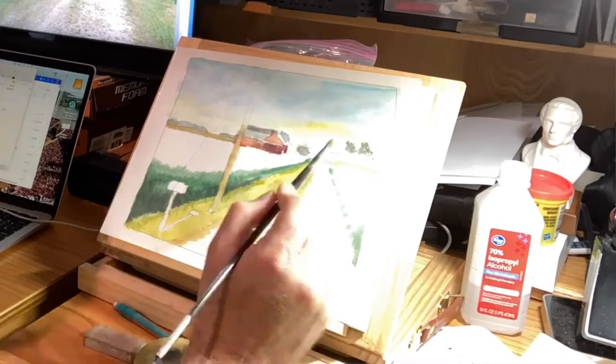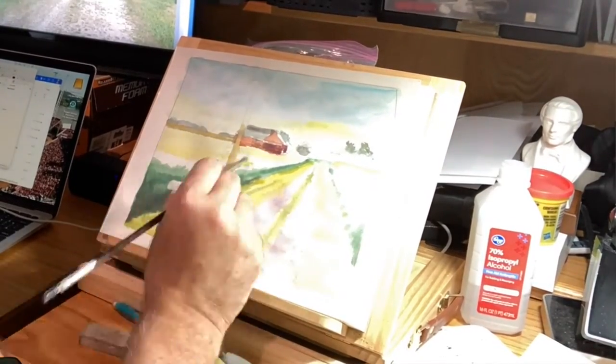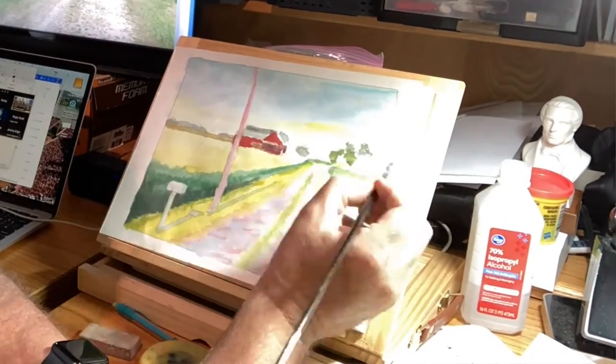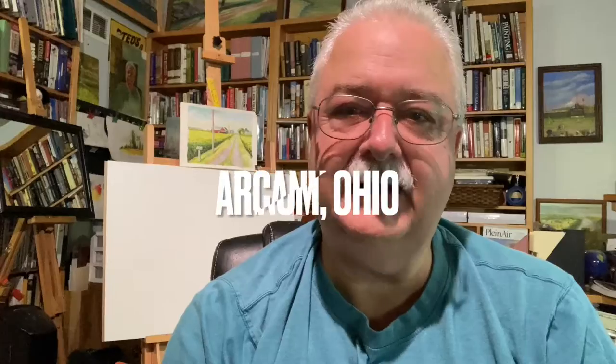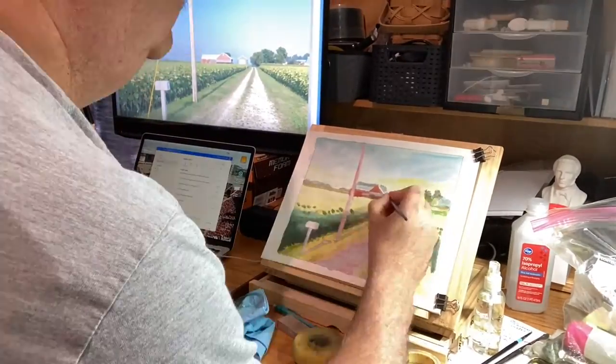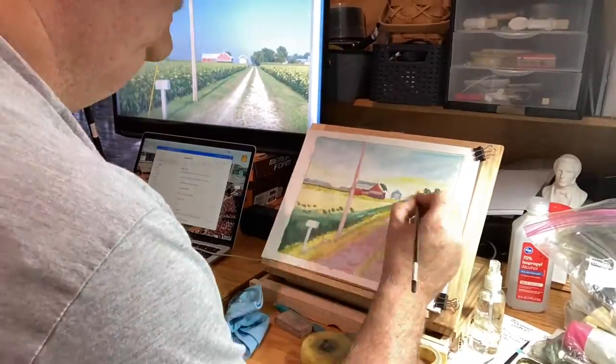Everything points to the back, and that perspective gives the painting depth — it makes you see distance. And back home, everything is tabletop flat. We used to joke that there wasn't any place you could go sledding unless somebody would pull you, because there wasn't a hill to sled down.